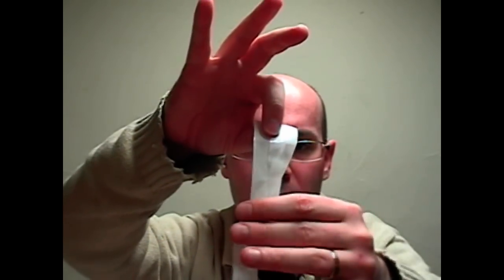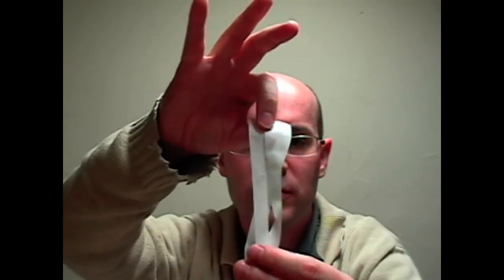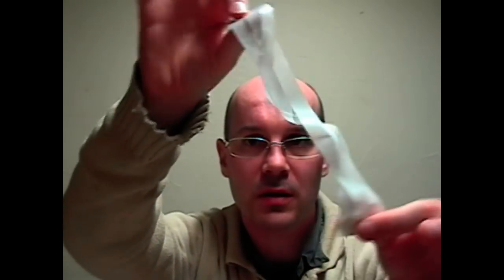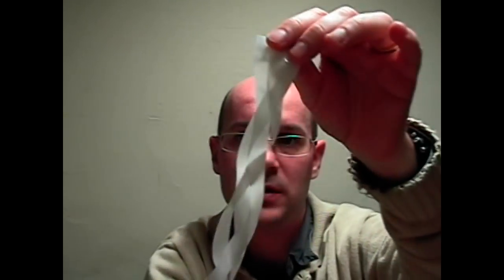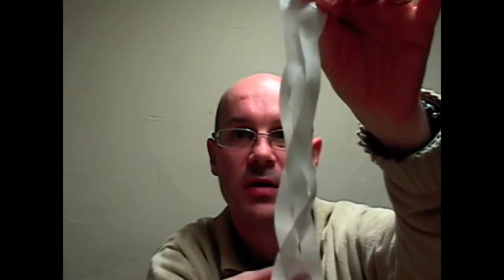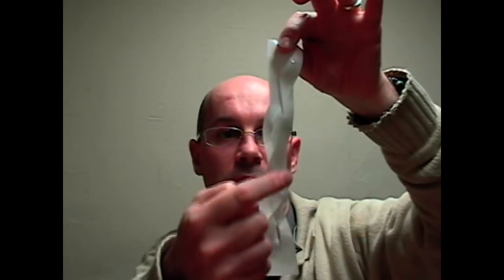Watch it. None of the strand is twisted. I didn't use any scissors. I didn't use any extra glue. This is exactly the same as the first one I showed you. Look at what they do — can you do that? It's pretty, isn't it?